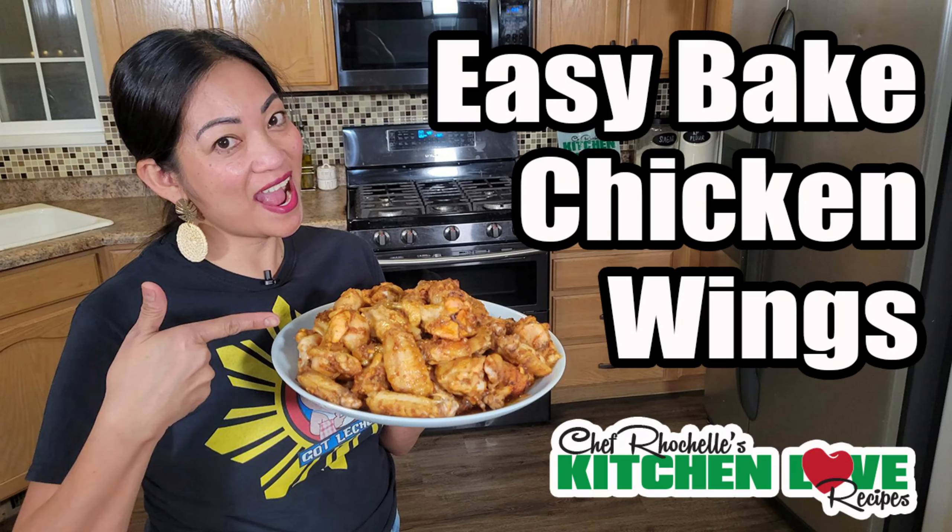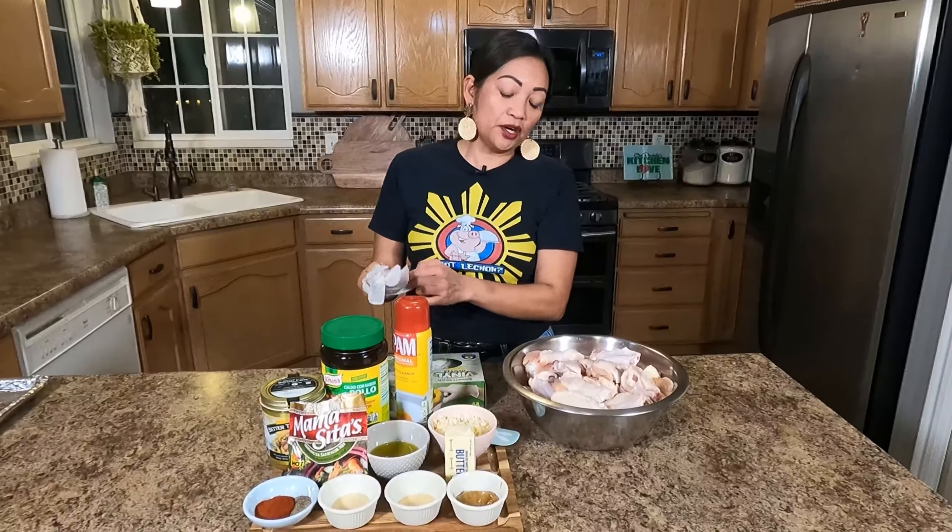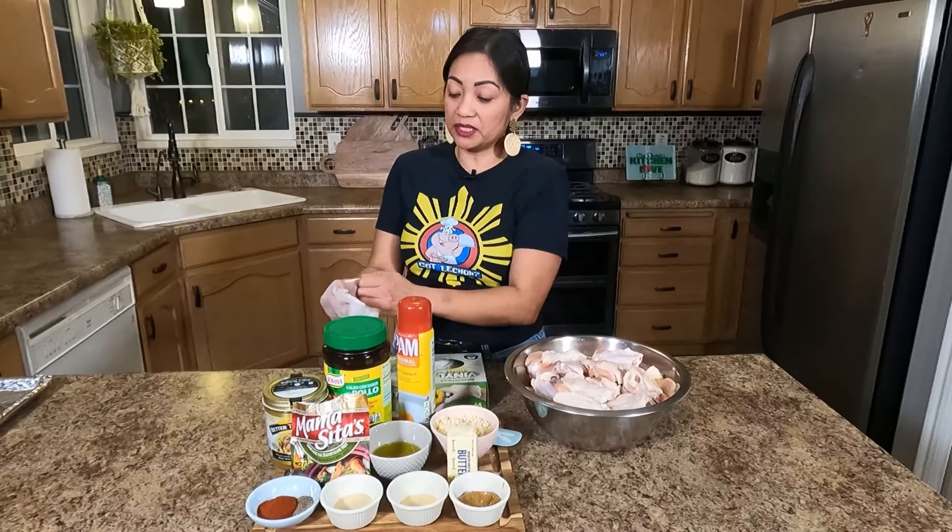I'm using smoked paprika, ground black pepper, onion powder, garlic powder, Better Than Bouillon — you can use this one if you have it at home — olive oil, garlic, and unsalted butter.